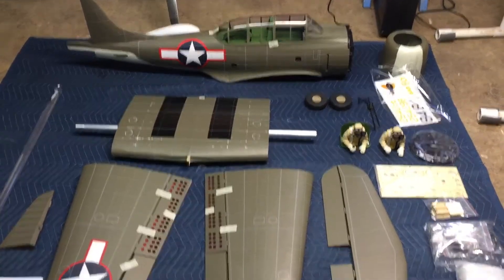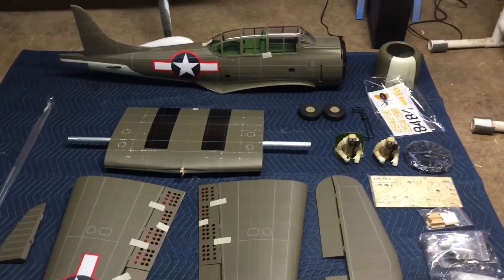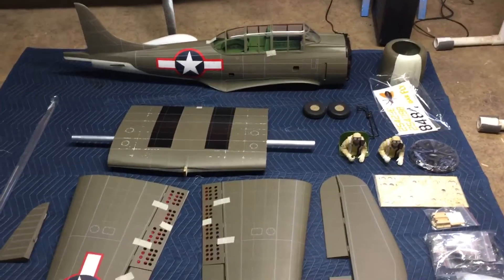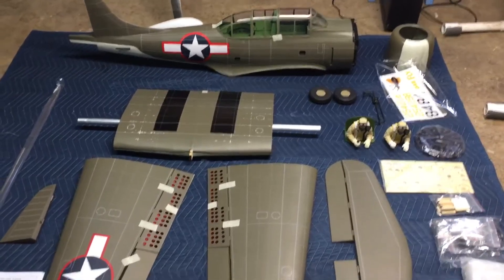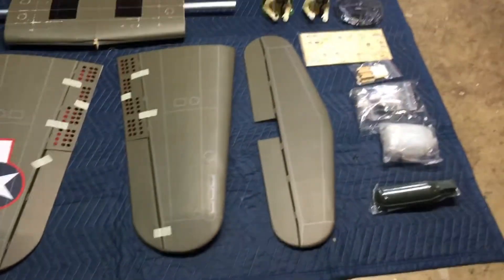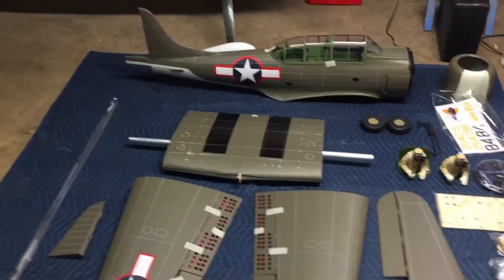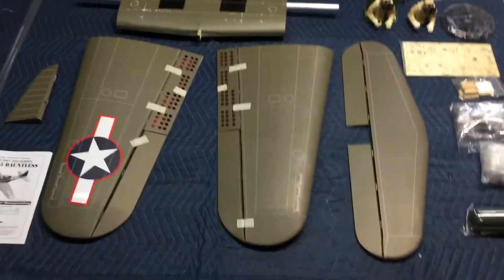Hey guys, this is Colin with VQ Warbirds to do the out-of-box review of the A24 Banshee. This is the 80 inch model and these are all the parts that will come to you in the box. You've already unboxed it. Nothing is damaged. It was good — good packaging. Everything looks good.